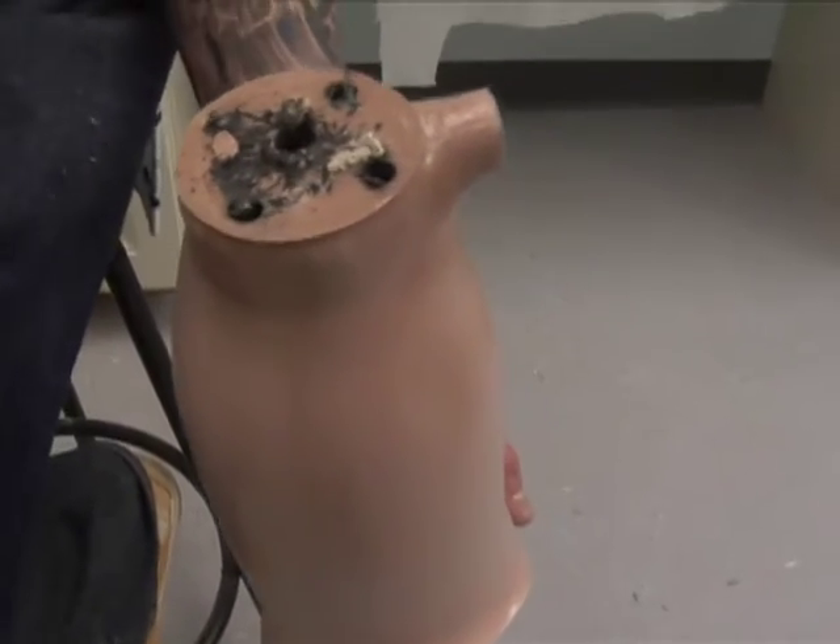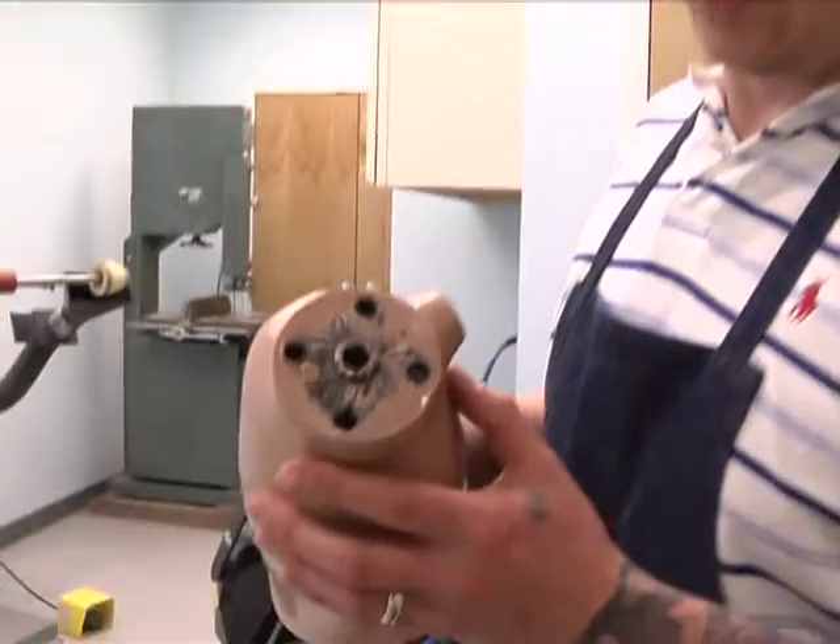Now we'll go back to our machine room and we'll flatten off the bottom surface. We'll have to flush off the bottom to ensure our pyramid sits flat.